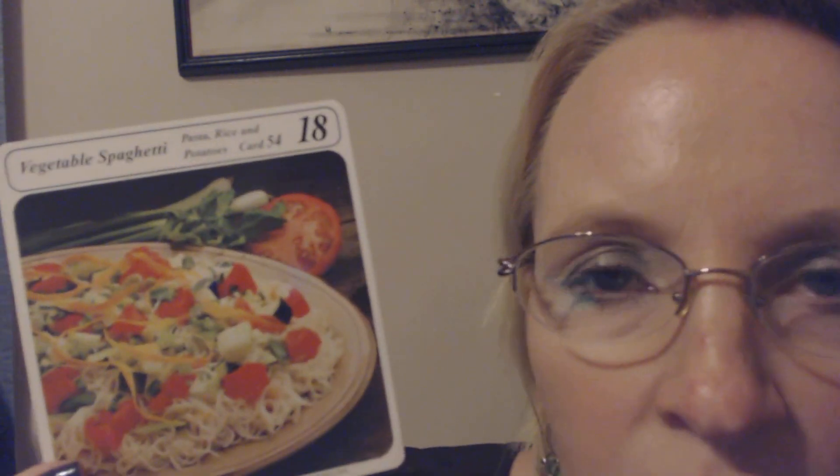The vegetable spaghetti is good served with a green salad and garlic bread. That is the vegetable spaghetti.